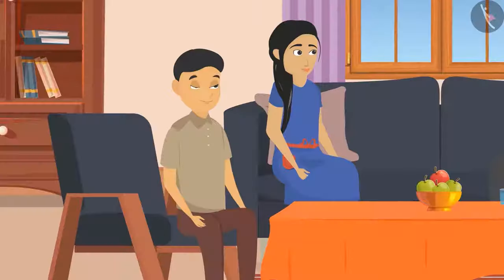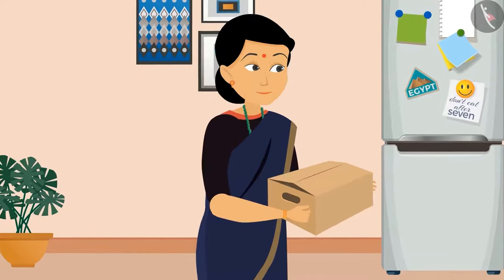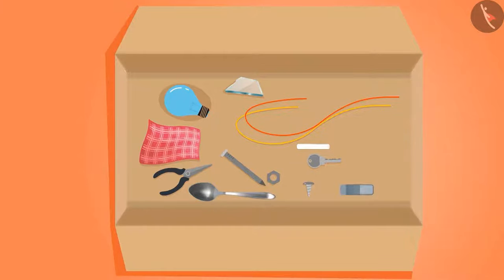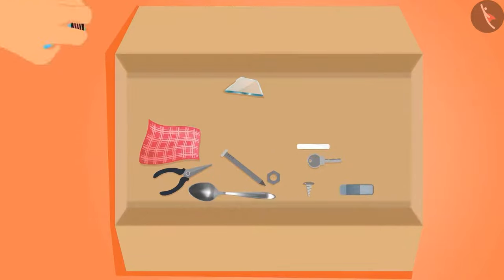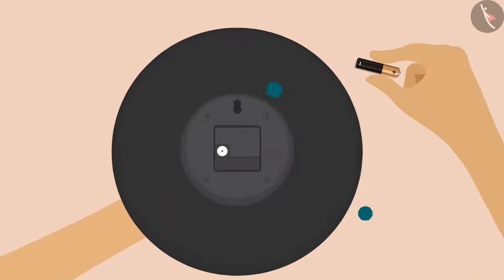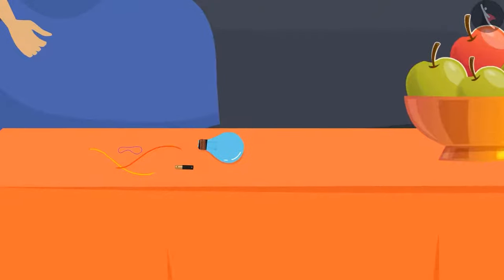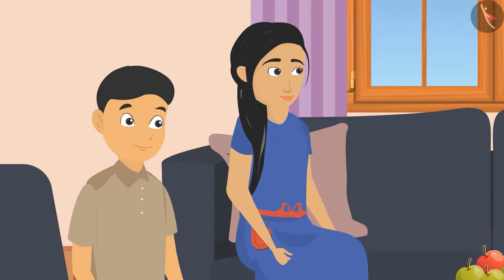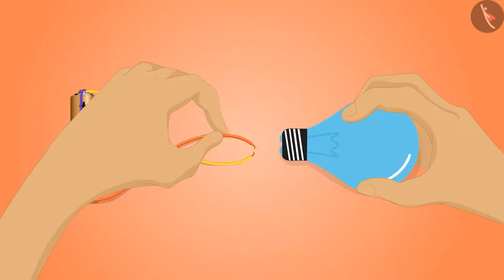Mother suggested checking an old luggage box and found something in it. Sunaina and Sohan became very happy as mother brought out the old box. Father and mother picked out some old wire and a bulb from it, and Sunaina took a cell out of a clock.